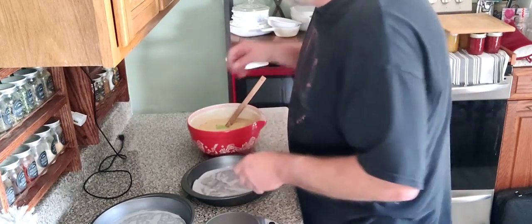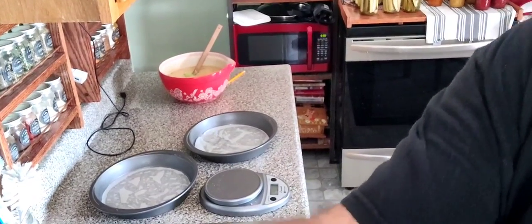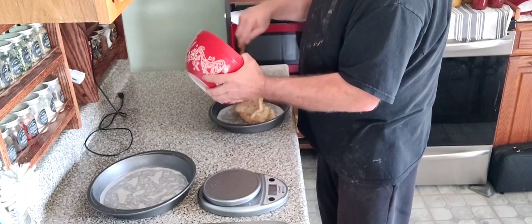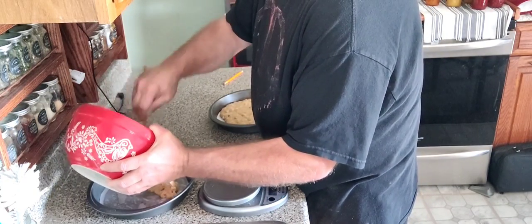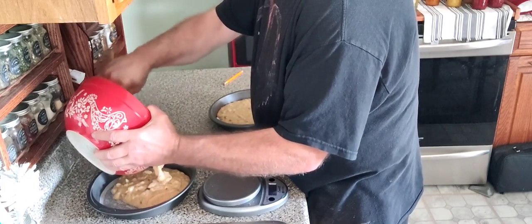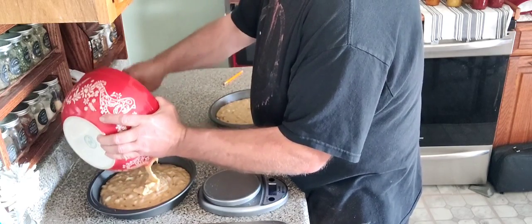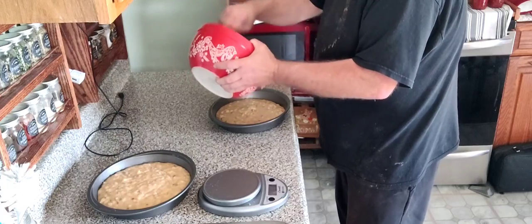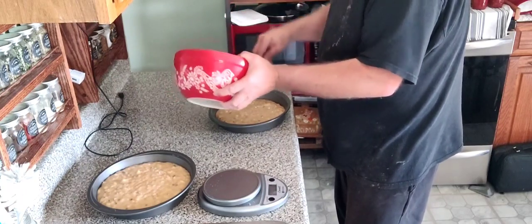Your scale is going to come into play now. We're going to take this batter and put half in each pan. You can eyeball it, but if you don't have a scale I highly recommend you get one. Scales are pretty necessary for baking — you want to be as accurate as possible, it creates consistency. We're going to weigh the pans so they bake the same. We'll try to get them at 1,050 grams each. In good shape.